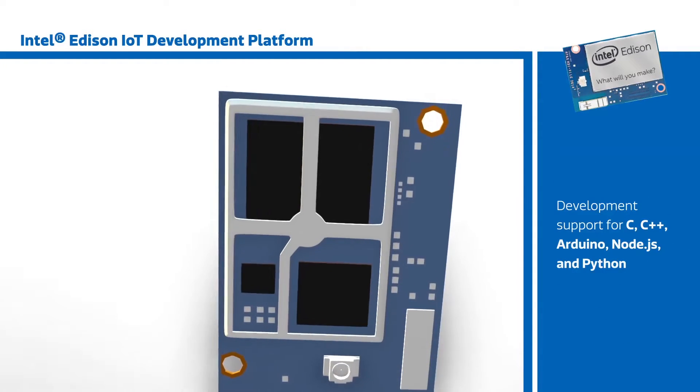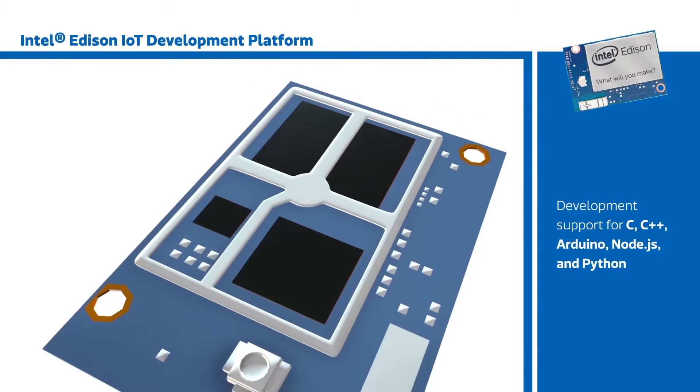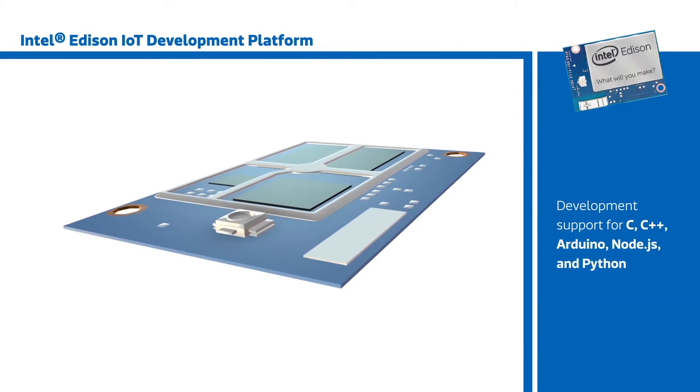Intel has targeted a broad audience of developers with various skill levels by enabling development in C and C++, as well as Arduino, Node.js, and Python, with plans to support additional tools in the future.